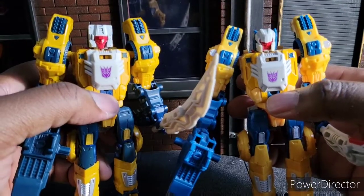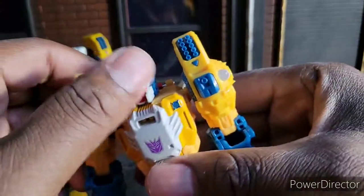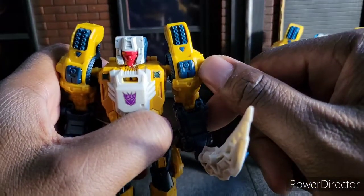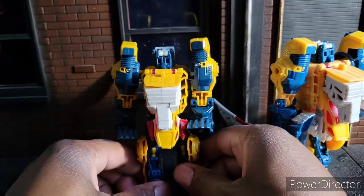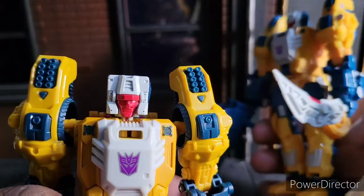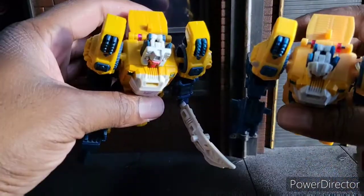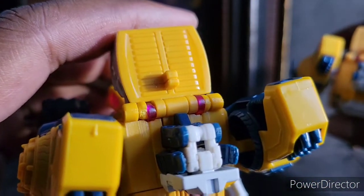It looks to be pretty much the same after that. Same paint apps except on the old one there's a white dot painted on both sides and this one has it just plain yellow. Going to the back, we're looking at some identical figures — not much has changed in the back for either one. But the heads are definitely different. You see the more G1 head there, a very nice block shape, versus the more modern shape here. You can see where mine's cracked up there and this one is not cracked yet, but you can see it's starting to.